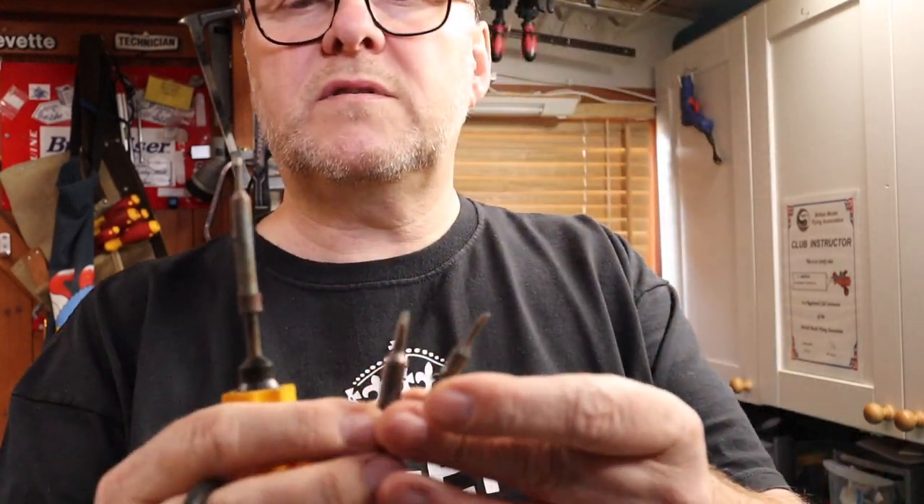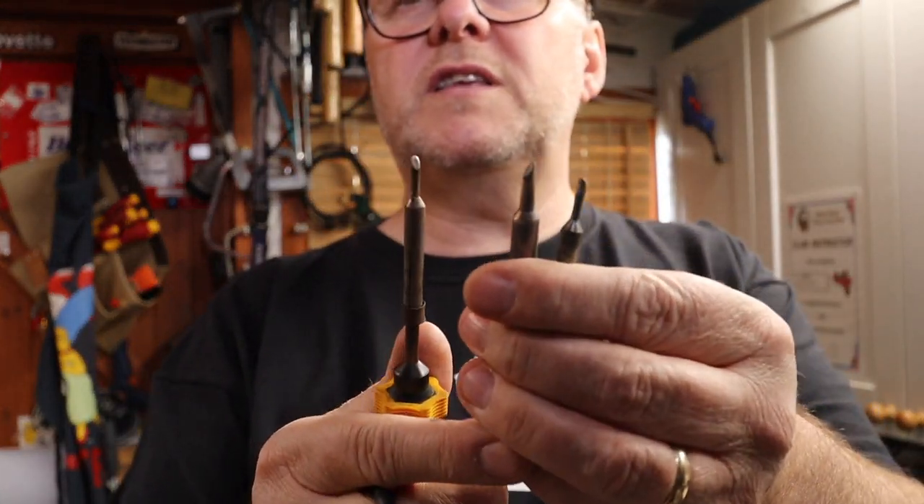For doing general soldering this was actually a fine tip. As you can see I've had a couple of tips along the way — these are the slightly larger tips. These tips are basically interchangeable; they just push on.